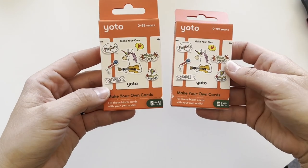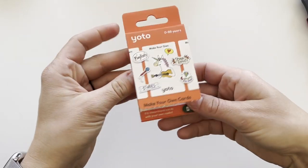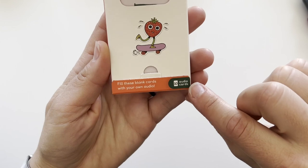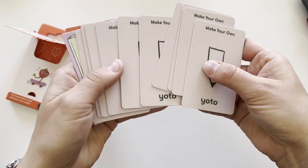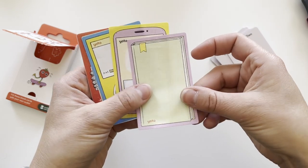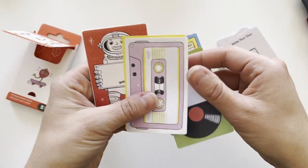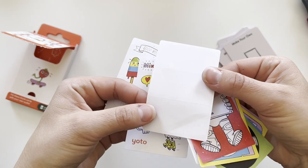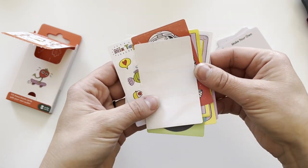And then we have two of these Create-Your-Own packs. I'm probably going to only open one right now. This comes with 10 cards — 10 Make Your Own cards with a blank on the back. They come with stickers that you can put on to display what's on your card, which is pretty cool. This one is three separate pieces, so you can write on it, and then just some fun stickers that you could use to also denote what's on each of the cards.